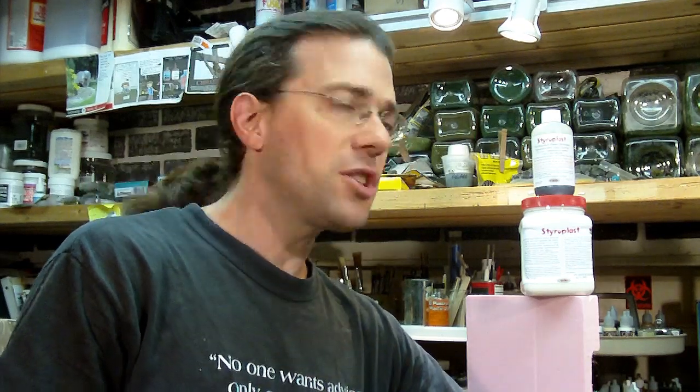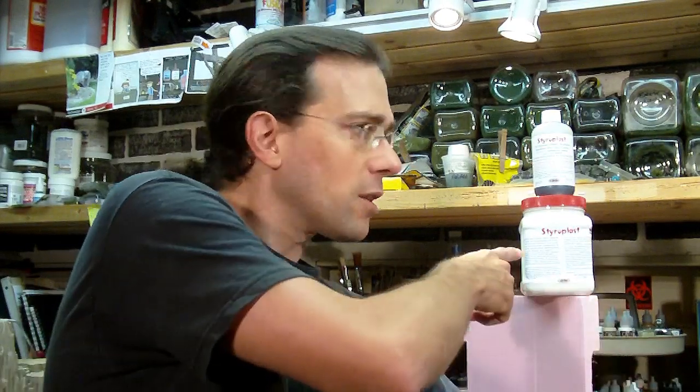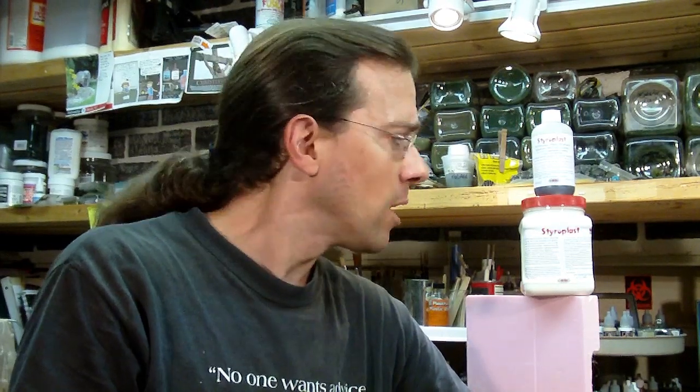Hi, welcome back to another Terranscapes video. Today I've got something a little different for you. We're going to be taking a first look — really a preliminary look — at a brand new product that the Hotwire Foam Factory has started making. This product is called Styroplast, and they sent me a sample copy to review. I want to thank them for that right up front. I really appreciate getting an early look at something that's pretty unique, and you're going to see what I mean when we take a look at it actually mixed up in just a minute.